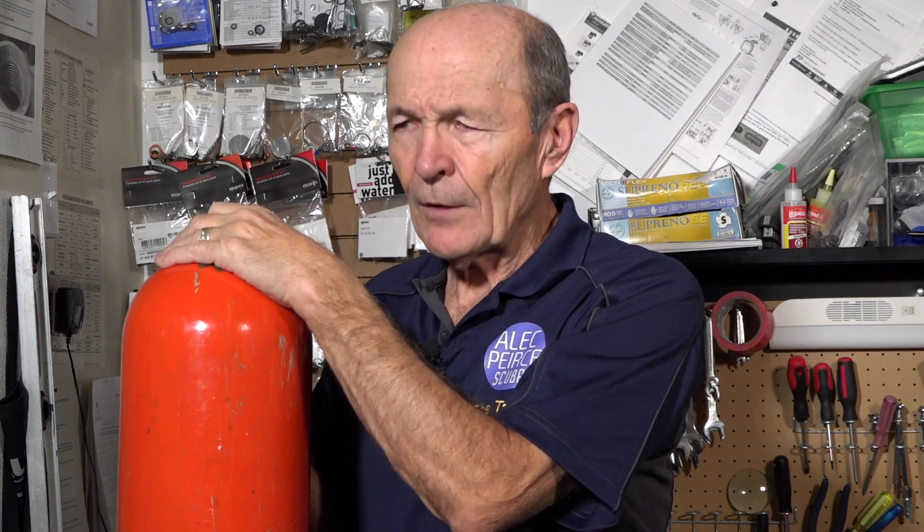Unfortunately, under sustained load — hence 'sustained load cracks' — the tank would develop cracks in the neck. This is a high stress area. By sustained load, what is meant very simply is that the tank was full, under high pressure — in most cases 3,000 psi — for a long period of time. This would be the case where you filled your tank and then did not go diving, let's say for six months or a year or maybe longer. It happens all the time.